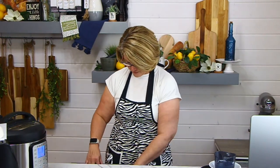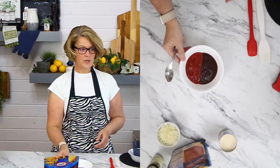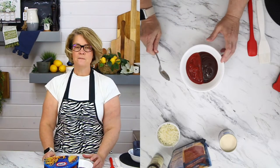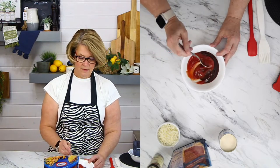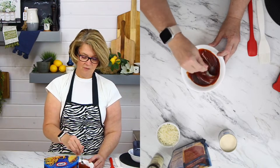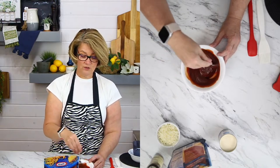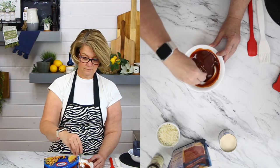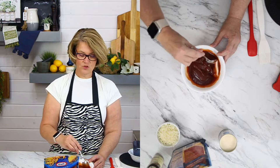Our meatloaf is smelling amazing. We still have a few minutes left, but I'm going to mix up the glaze. Let's go top down again. In this bowl, I have barbecue sauce and ketchup, and I'm just going to mix this together to use as a glaze on the meatloaf. It's equal parts of both. If you prefer just barbecue sauce, that's fine too. Now you could ration some of this off so that you could use it for dipping later.